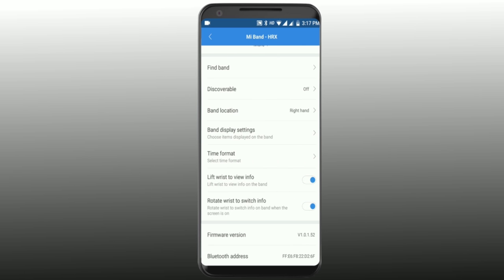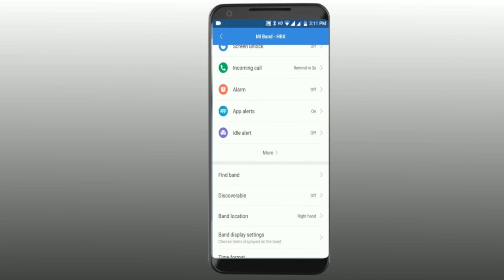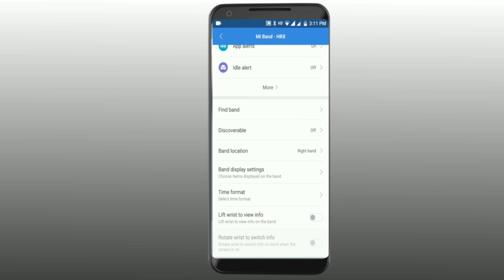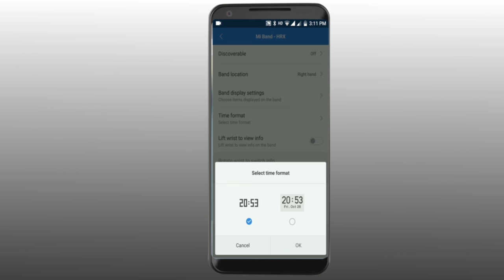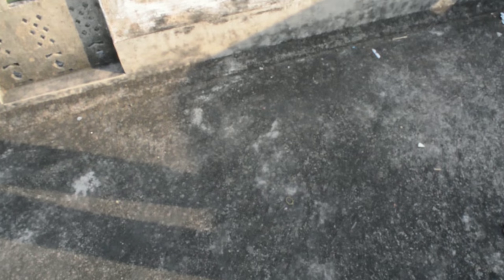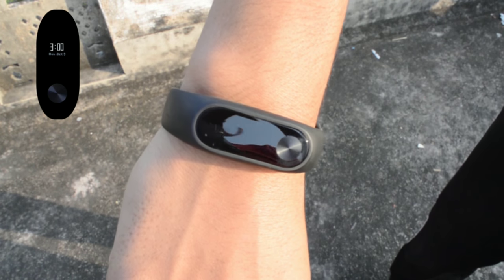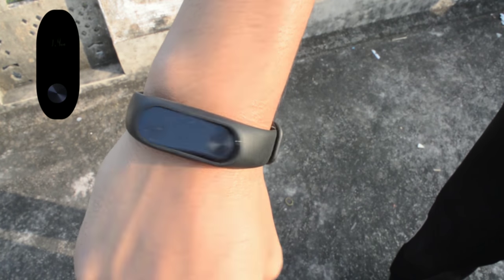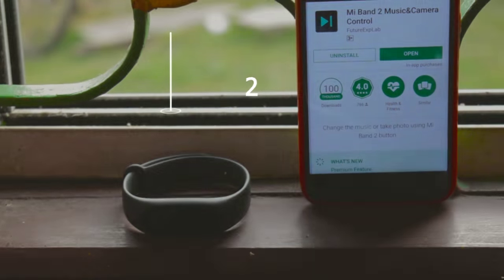The second trick is to change your time format display so the time shows with day, date, and month.